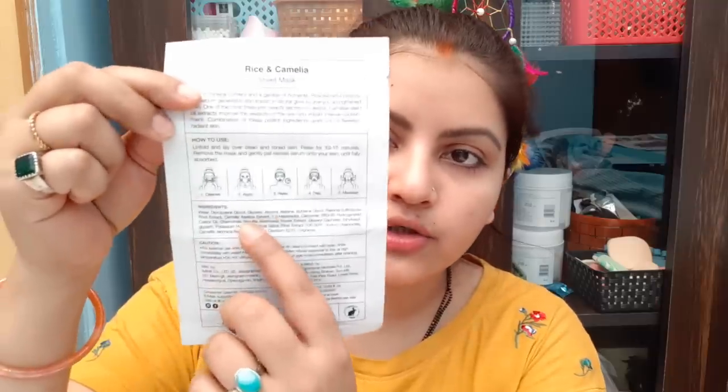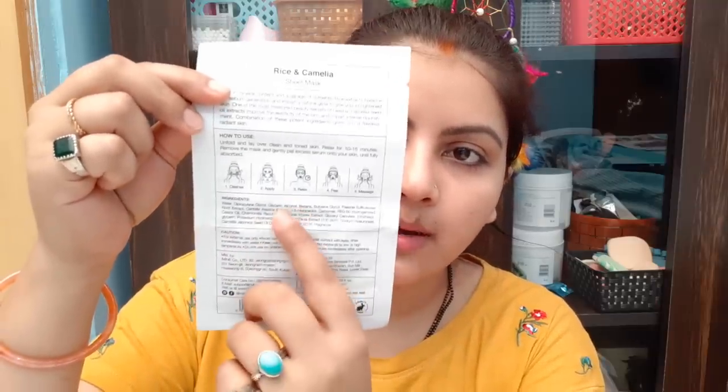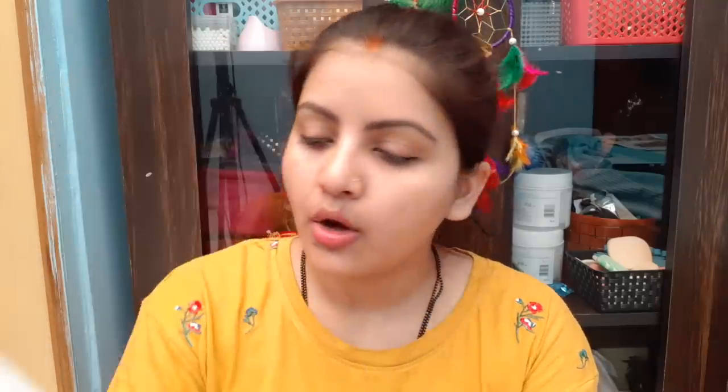The sheet mask price is 100 rupees, but sometimes you get a buy-7-get-7 deal. It will clean and relax your skin. You can see its effect on my skin shortly. The ingredients are written here — you can take a screenshot. All these ingredients are listed right here.